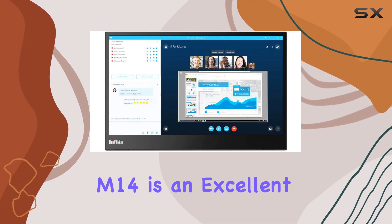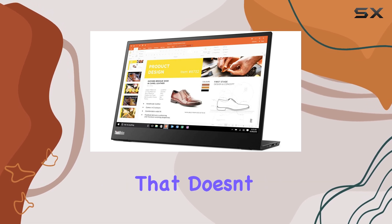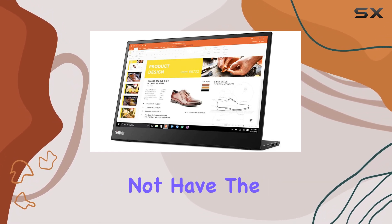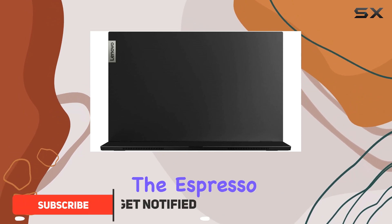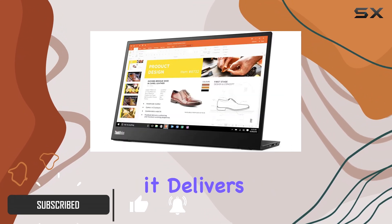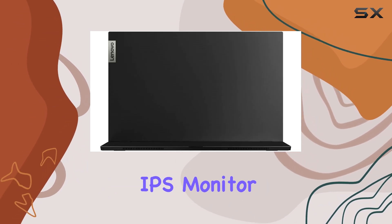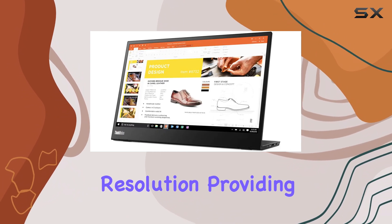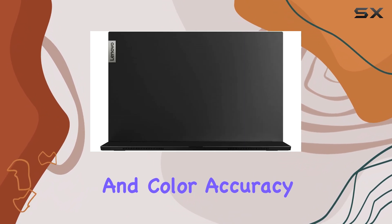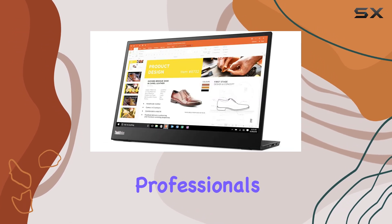The Lenovo ThinkVision M14 is an excellent choice for anyone looking for a portable monitor that doesn't break the bank. While it may not have the premium features or picture quality of higher-end options like the Espresso Display 15 Touch, it delivers solid performance where it matters most. This 14-inch IPS monitor offers a 1920x1080 resolution, providing decent clarity and color accuracy for everyday tasks, making it a reliable companion for professionals on the go.